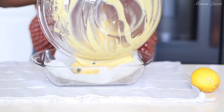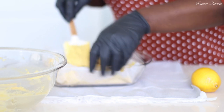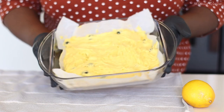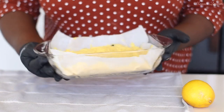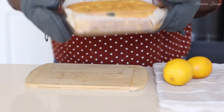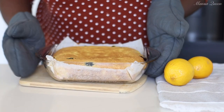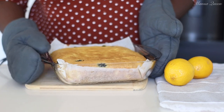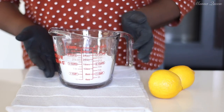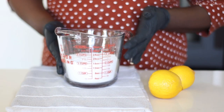Now it's time to pour all of the batter into the prepared pan. My oven is already preheated to 350 degrees Fahrenheit. The batter was quite thick so I leveled it out with a spatula. We're baking at 350 degrees for 20 to 25 minutes, or until a skewer inserted in the middle comes out dry and clean. The cake came out a perfect golden brown — not burnt — so now we let it cool completely.